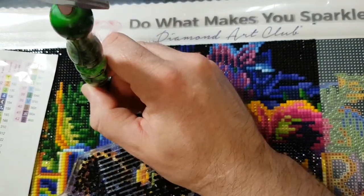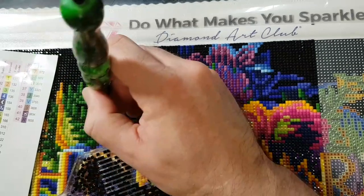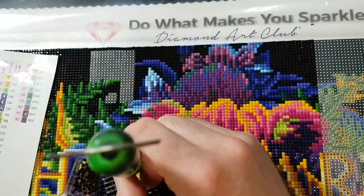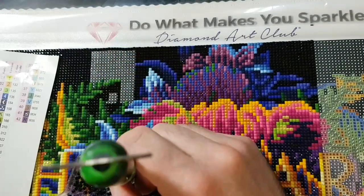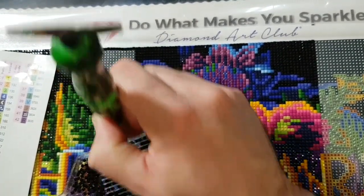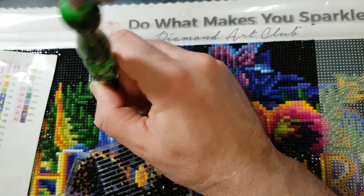I find with whip and chats, once you get the phone centered and all that figured out, it just feels like I'm diamond painting casually. Just making sure I'm not flinging drills around.